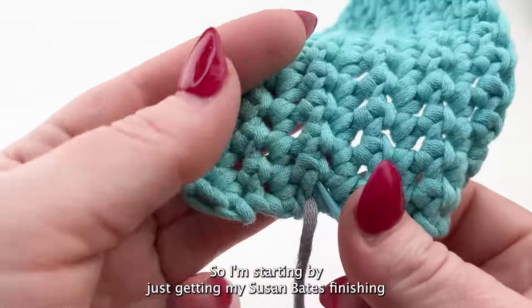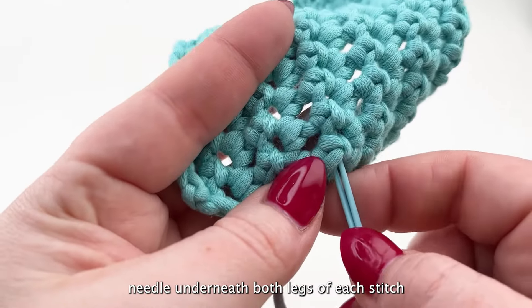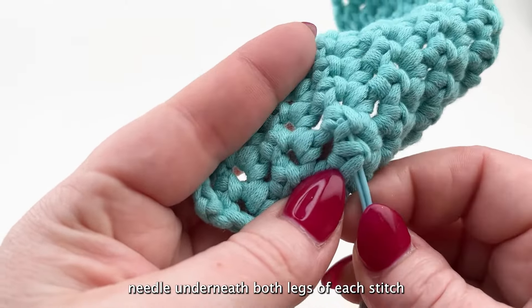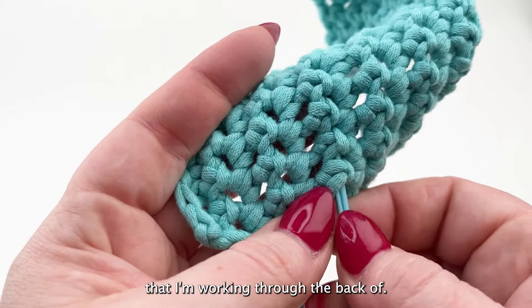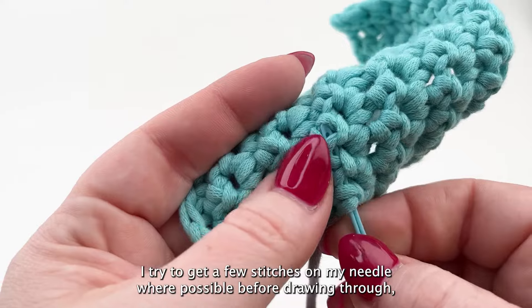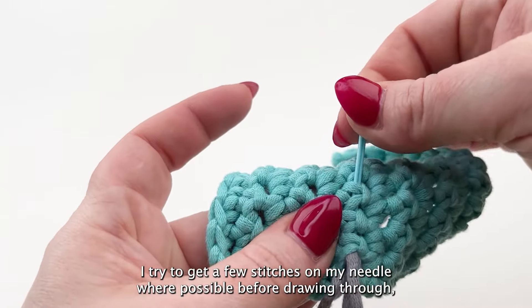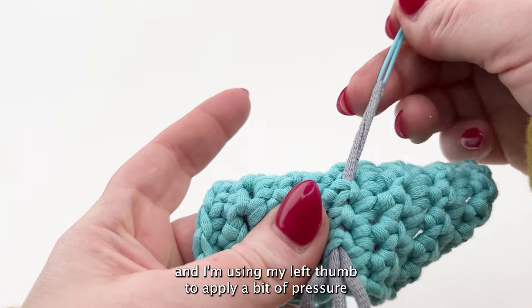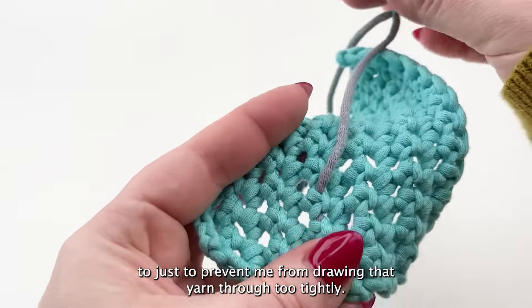I'm starting by getting my Susan Bates finishing needle underneath both legs of each stitch that I'm working through the back of. I try to get a few stitches on my needle where possible before drawing through, and I'm using my left thumb to apply a bit of pressure to prevent me from drawing that yarn through too tightly.